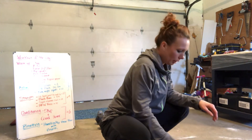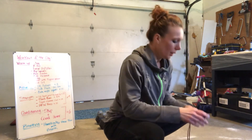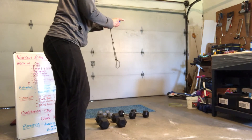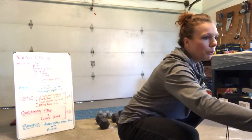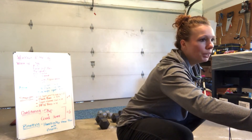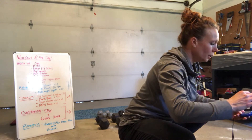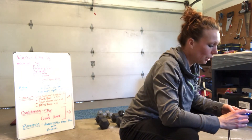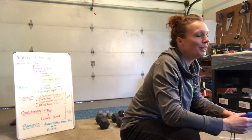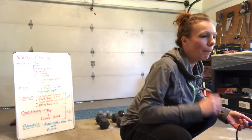You guys have a sip of water and we go again. Everybody looks good. As always, if there's any questions or concerns, hit me up with a message. We've got two rounds to go, we've got conditioning, we've got some breathing, and then we move on with our day. It's so nice to see all of you on the call — thanks for joining me. It breaks up all of the stuff going on at home. We've got 15 seconds to go.